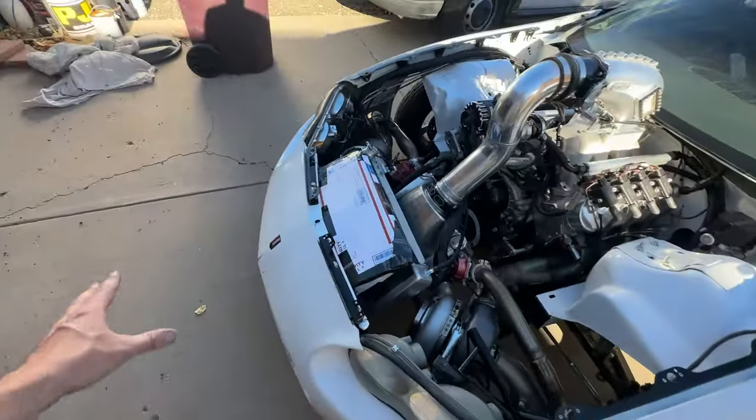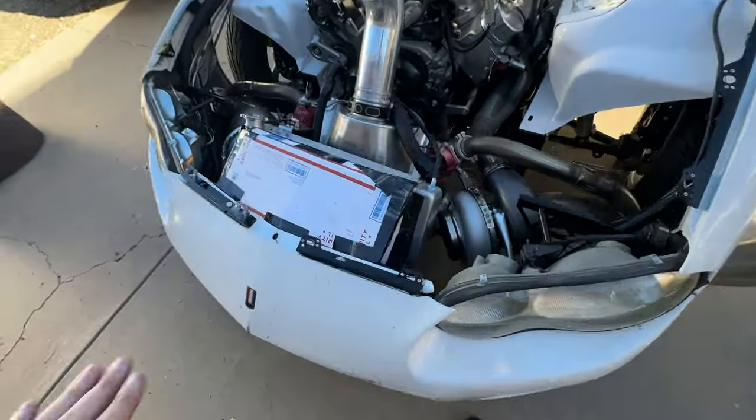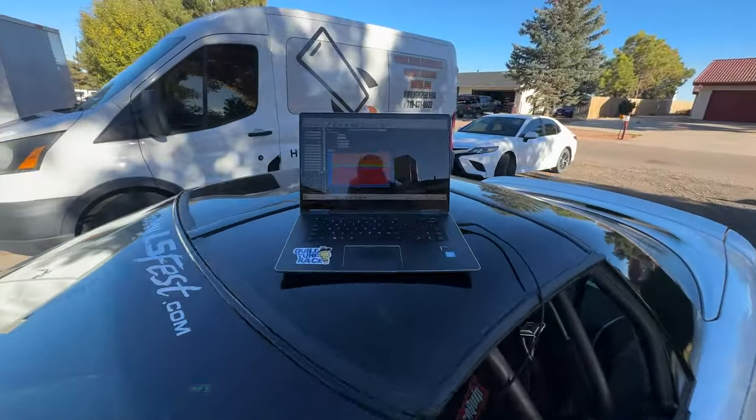We're going to try to duct the air coming in through the bumper and force it through the radiator, instead of letting it shear off and come up. Right now I've been adjusting the PWM fan because it is a brushless fan — it's running at about 50% right now.